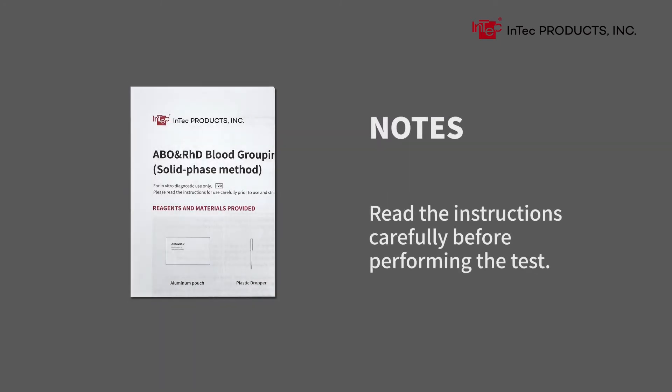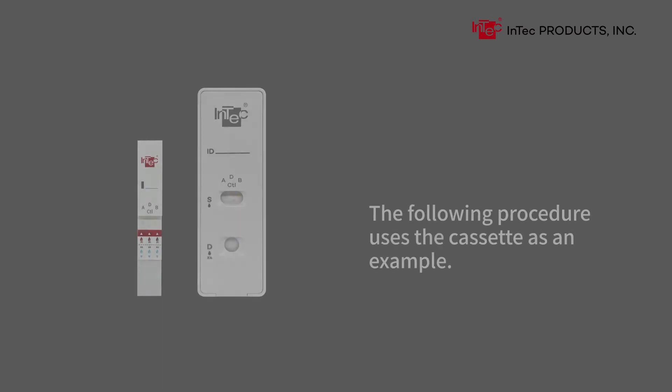Read the instructions carefully before performing the test. The following procedure uses the cassette as an example.